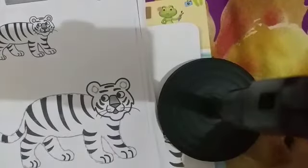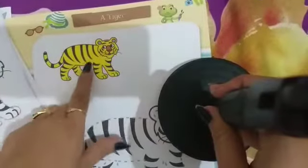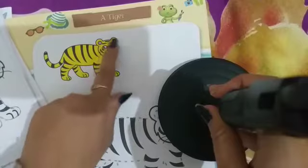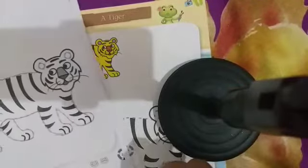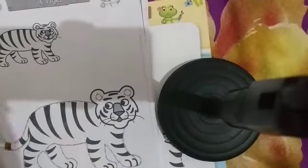Okay kids, you have to trace your tiger, then fill color in the tiger — yellow color and pink color. We need two colors: yellow and pink. Here we need to do circles, and in the circles we need pink color.